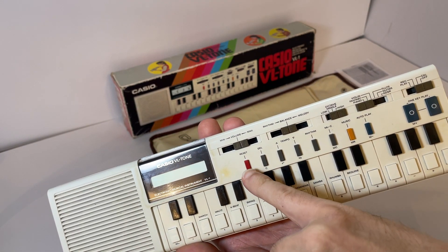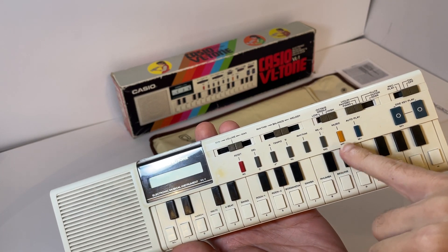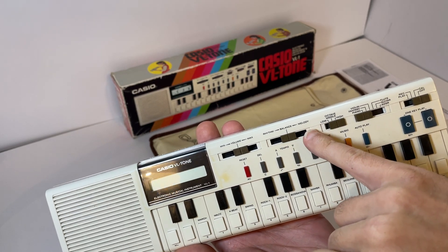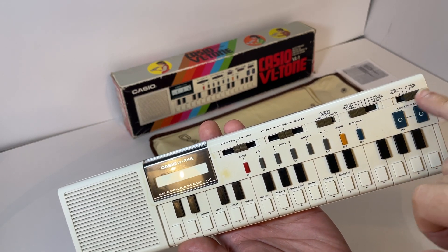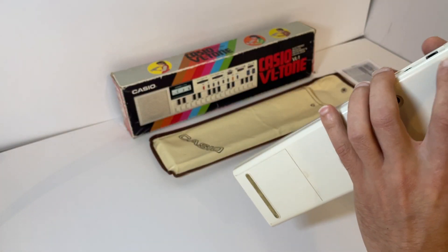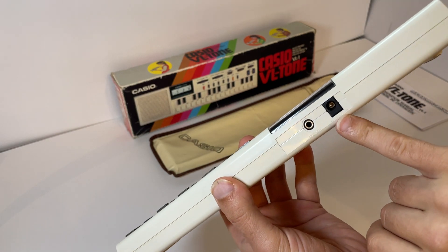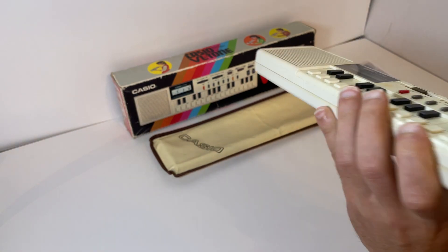And then you've got your function keys: reset, delete, tempo, rhythm, memory, cancel, music, autoplay. And at the top: volume, rhythm, balance, melody, different octaves, different types of sound, play, record, calculator, and off. On the top you also have an AC adapter socket for DC power - that takes 6 volts - and it has a line out as well.